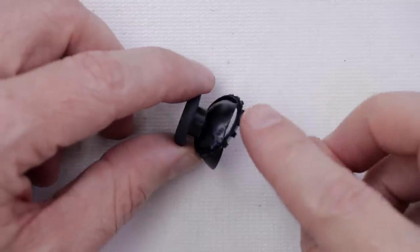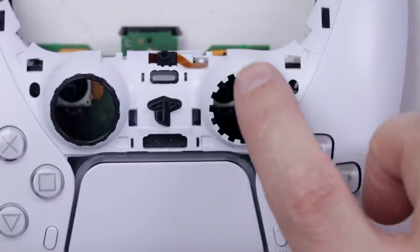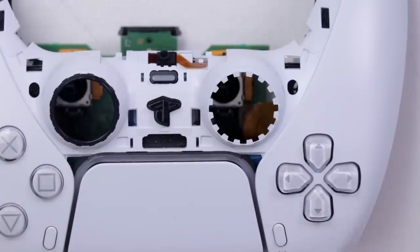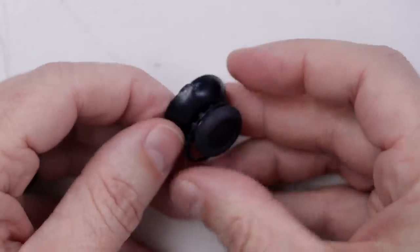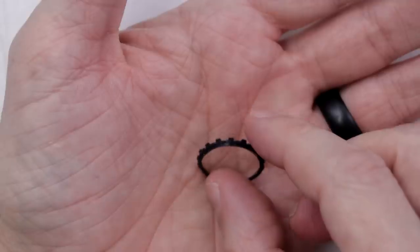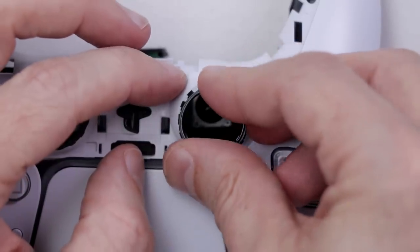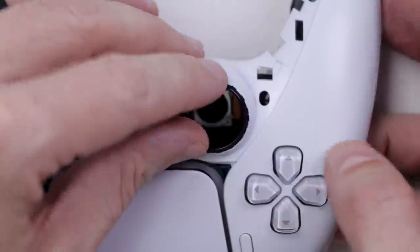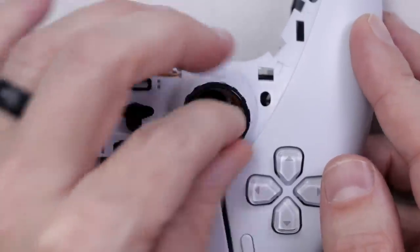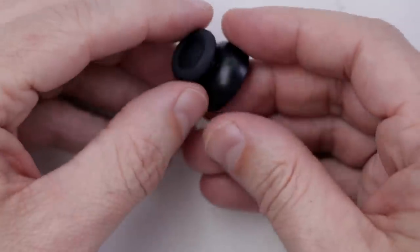Here's the first problem: this little ring right here is caught around the thumbstick. That ring needs to go right here, just like it is on the other side — that is, if the ring is still good. I have to get it off of this thumbstick and see if it's still good or not. It actually looks fine, and now we need to install this part back onto here. Looks like it just kind of slips in there in those little grooves. That looks good — fits on here just like the other side.